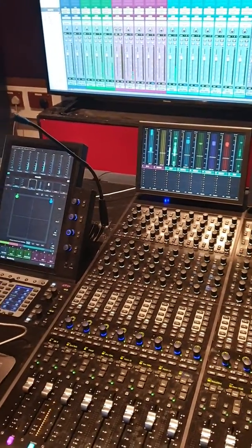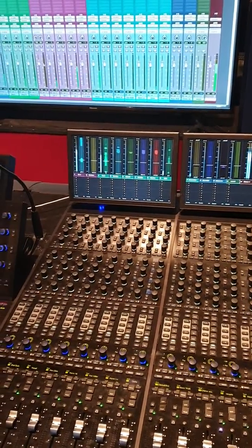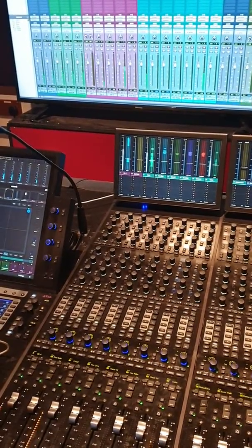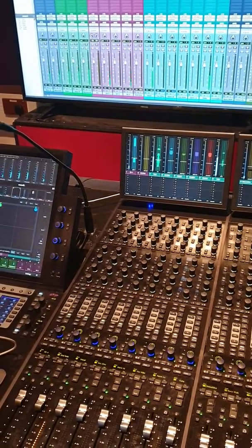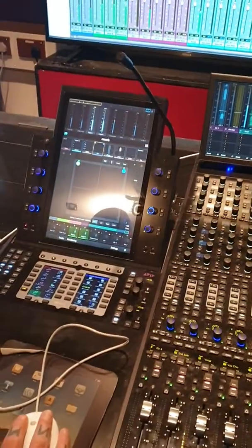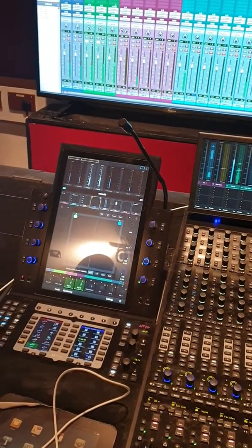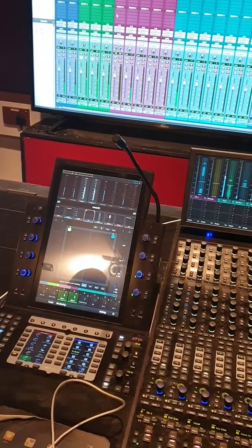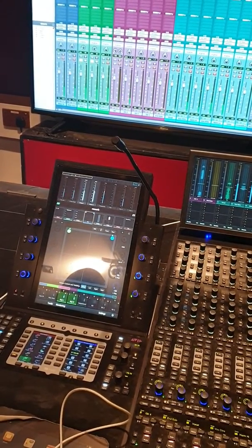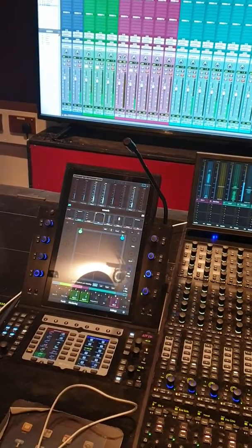The level is coming up around the zero mark so I end up pulling a few things back down. Anything that's labeled left and right, your best bet is to solo them and pan them whichever way you think. I'm going about 80 left and right with the keyboards, keeping an eye on the keyboard level so it's nice and balanced.